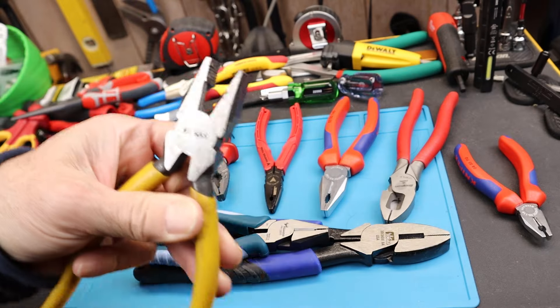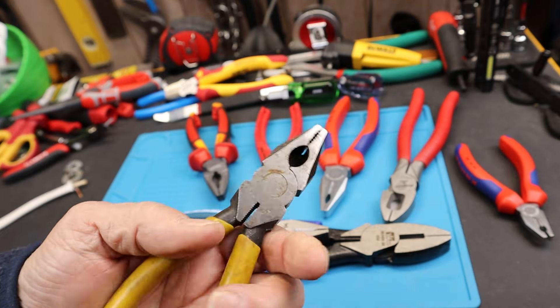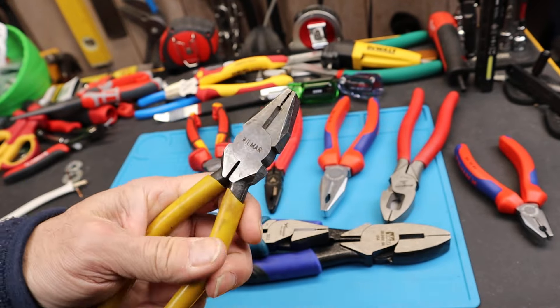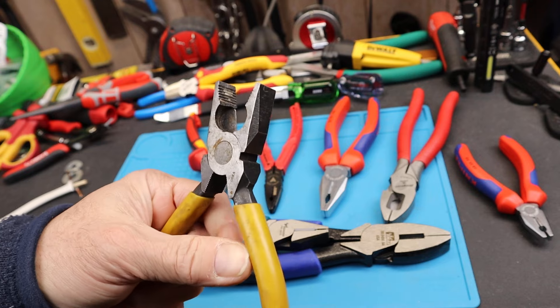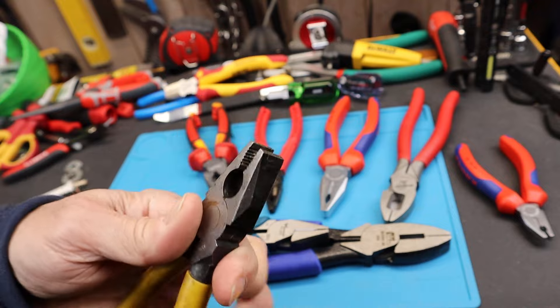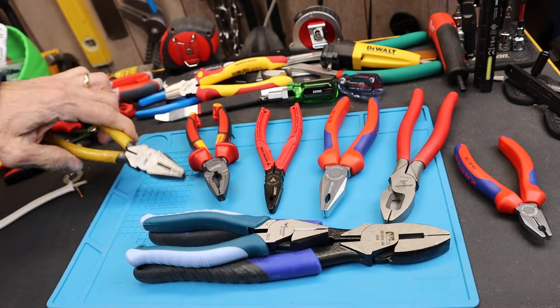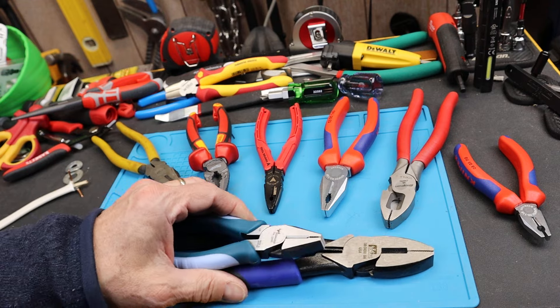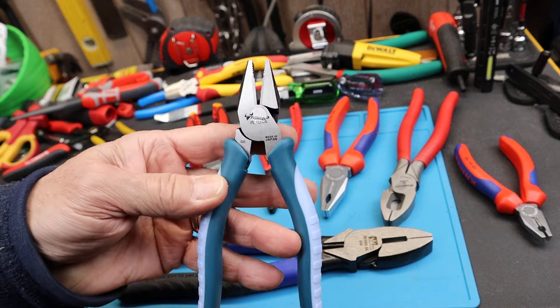It all started with this one. This is a Wilmar from Korea that I got like 35-40 years ago. Real simple design, still holds up, doesn't cut worth a hoot. But it taught me that you don't always need these gigantic lineman pliers — although I do really like these. But anyway, this is the one I'm looking at today.